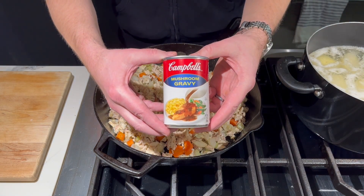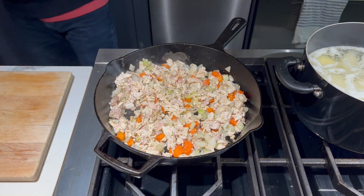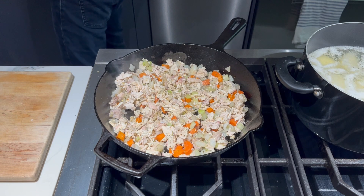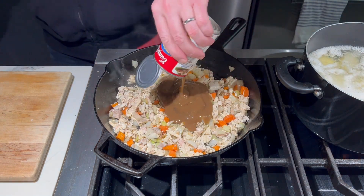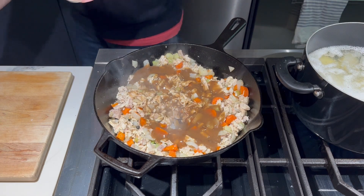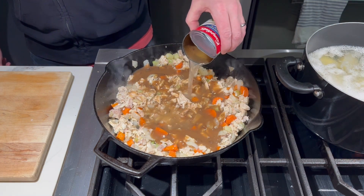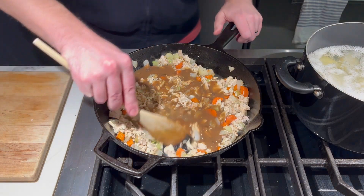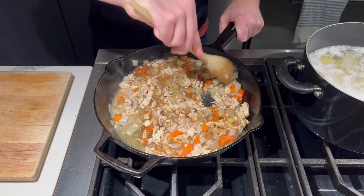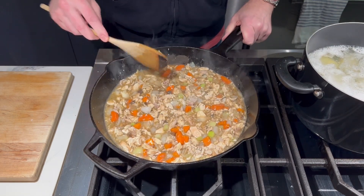Next we're going to add some Campbell's mushroom gravy. They make chicken, turkey, and beef, but my store was out of the chicken, which I would typically use with this recipe, so I'm going to use mushroom today — I've had this before and it is excellent. Just pour in that gravy; it is pretty thick and gelatinous. Stir it in. Then I like to fill up the can with water and pour in about half a can to thin it out. Some of this water will evaporate off and it'll thicken up a bit — if it gets too thick you can always add more water.